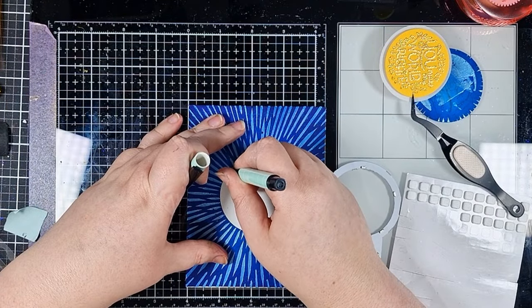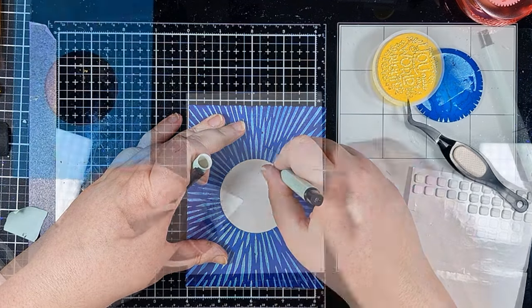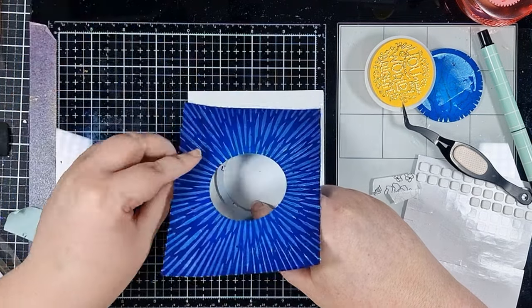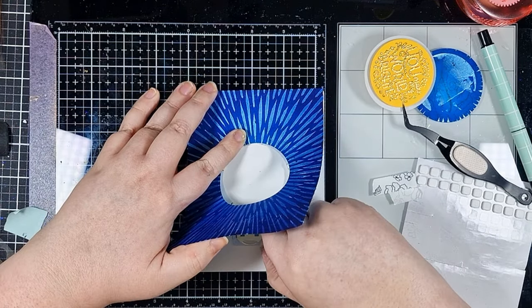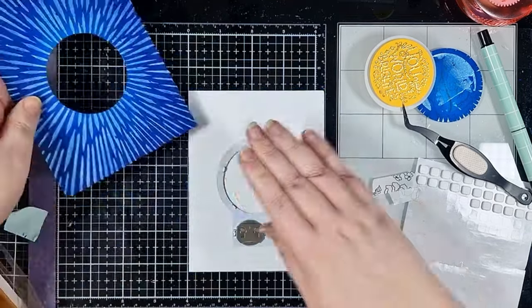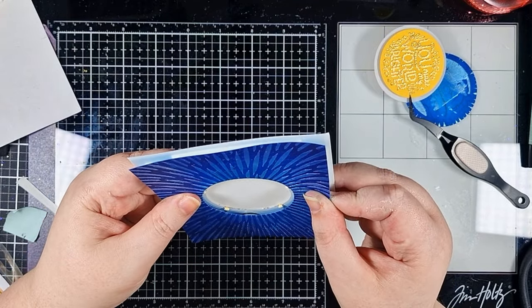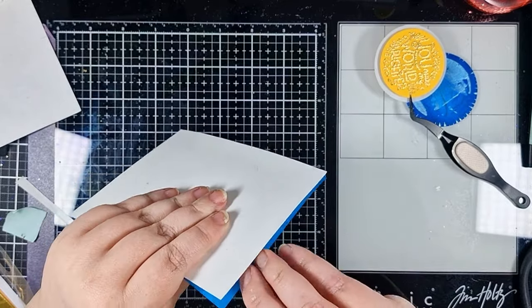To get my halo positioned right I drew some registration lines through my panel onto another piece of Neenah 80lb that's going to act as my base. I'm adding adhesive tape to the back of my battery pack, then bringing that panel back in to make sure it's positioned just right before pressing it down into place. I've added a layer of the world's best foam tape around my halo and also trimmed about an eighth of an inch off each side of my panel to give a nice white border all around.